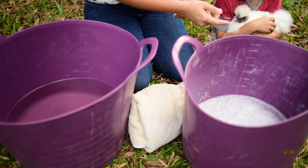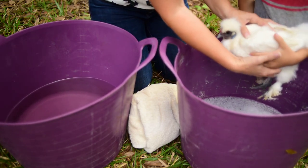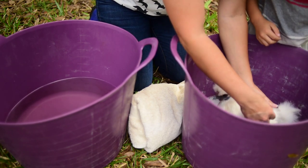Let's go ahead and set her in, buddy. Alright? We're going to gently and slowly set her into the soapy water. We want to start getting her wetted down.